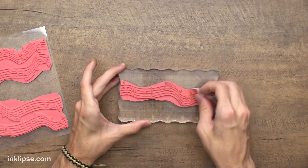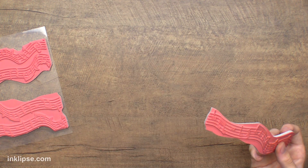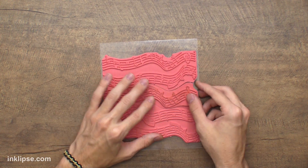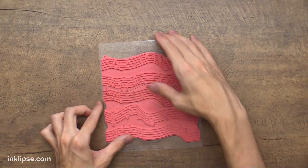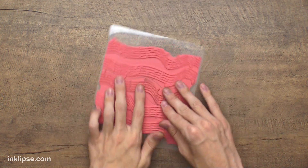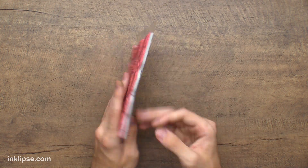Once we're done using this stamp, all I have to do is peel it right off my acrylic block, then pull back in my background with my acetate, line it back up, and stick it right back together like a puzzle. Sometimes I pull apart the rubber like that and then they stick back together exactly how they're supposed to — perfectly — just like this background stamp.